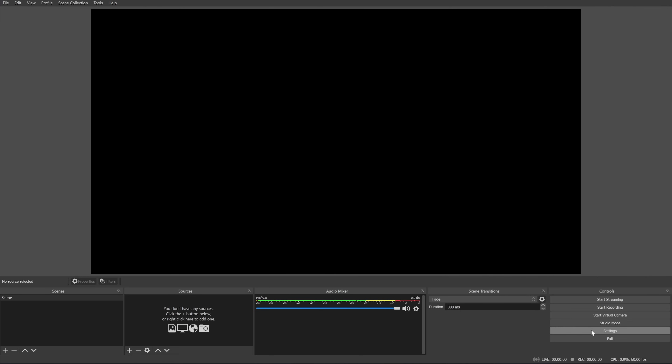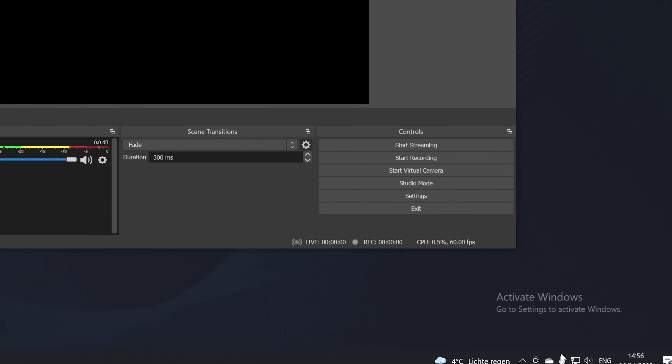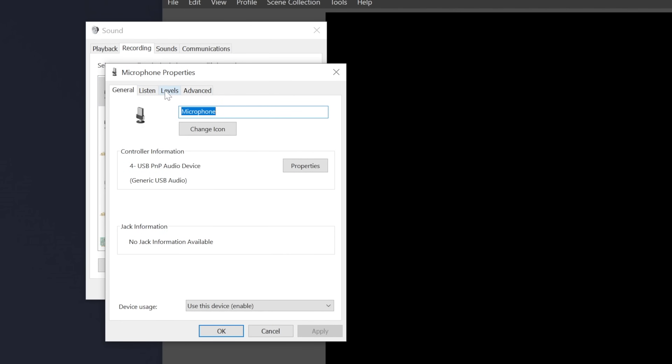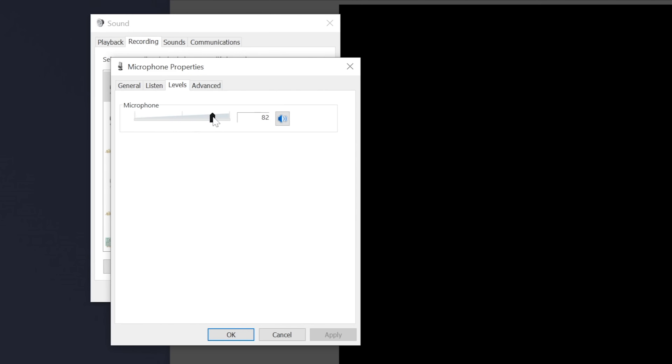Once your mic placement is in check and you've added your microphone in OBS, the first thing you want to check is in your audio settings. Go to Sounds, then to Recording, double-click your microphone, go to Levels, and make sure the level isn't something like 3 or 4, because this sometimes happens especially with cheaper microphones and will give you problems later on. Make sure it's at something like 90 or 100, or something in between.